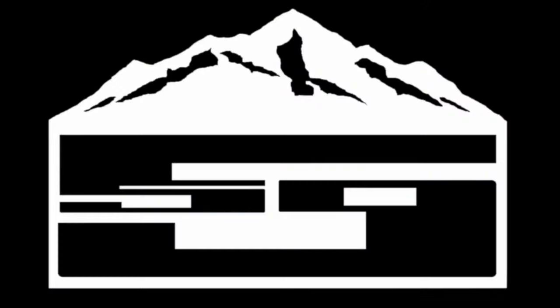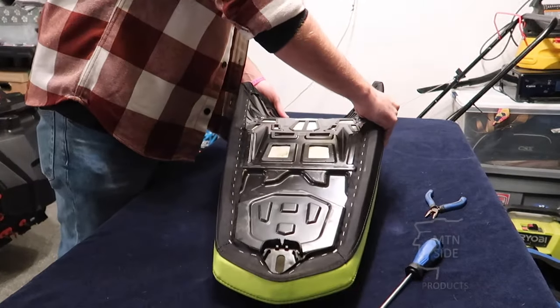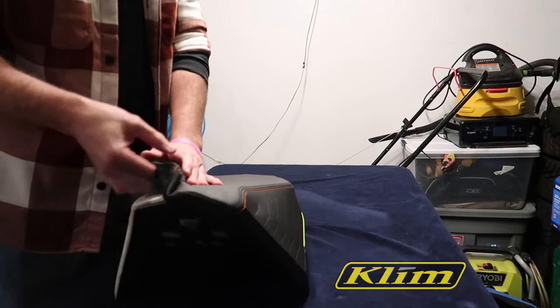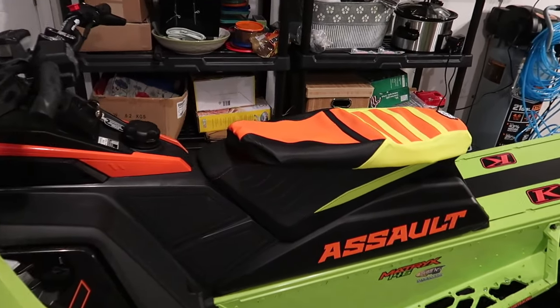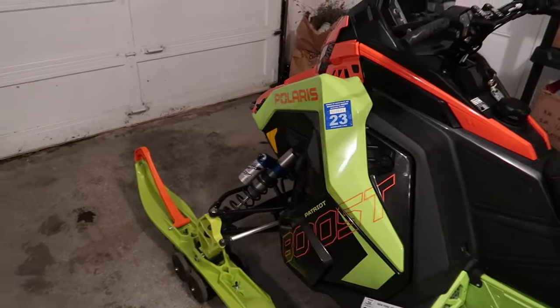It's not often that I put a new part on the sled that I've never installed before, but I'm super excited to be working with Seiko Seat Covers this season. I got a totally custom seat cover that I'm going to be putting on my Assault. I think the color combo is going to really tie it together great. So this is the rough look at it — obviously it's not installed yet. I did kind of a black, orange, and lime combo, hopefully to tie together everything on the sled.